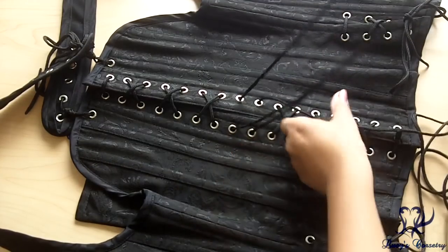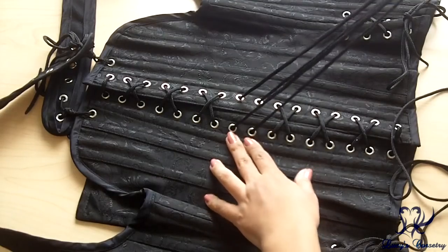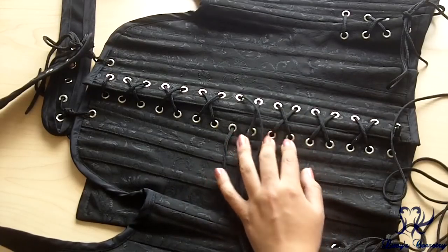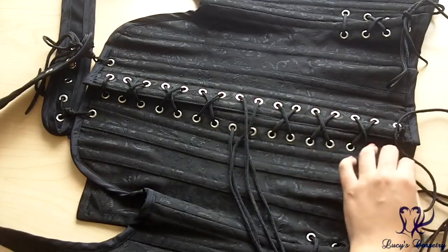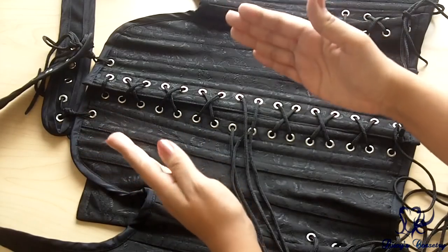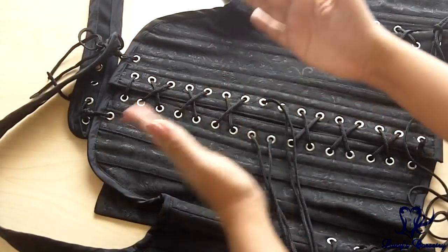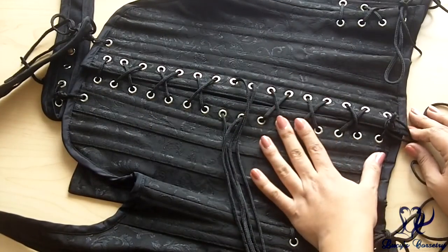The bunny ears are also very high on this corset. After the review I'll adjust them because the bunny ears came this high, but my waist is actually closer to down here. If the bunny ears were a little bit lower it would be easier to lace up the bottom, because once you're pulling on this there's almost no tension on the very upper back, so it wants to close very easily, whereas there's a little bit more tension at the bottom around the hips.